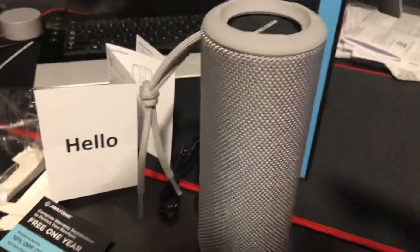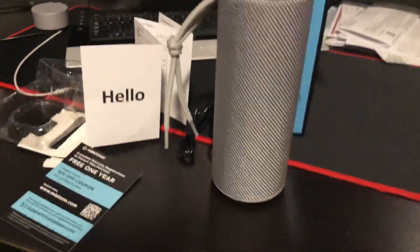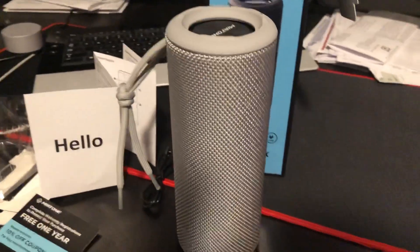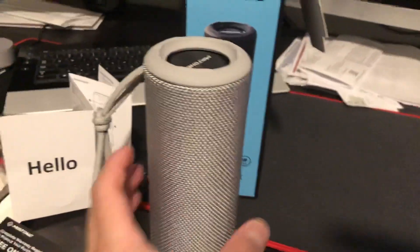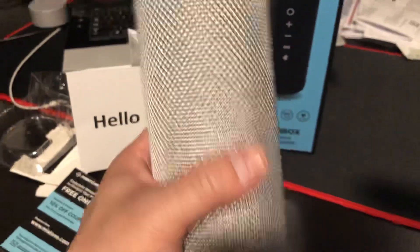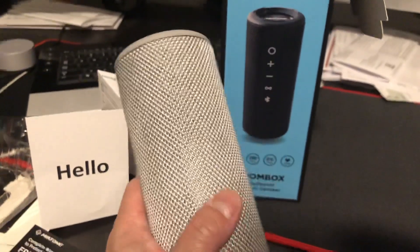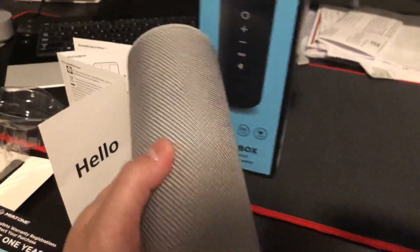It's very good actually — it's very loud. The bass isn't really there, but for highs it's definitely on point. I am not really a bass head anymore. I used to be, but now it's all about the highs for me.